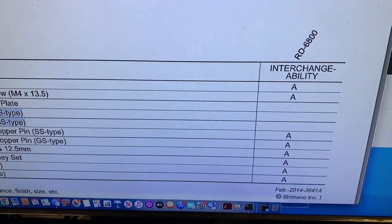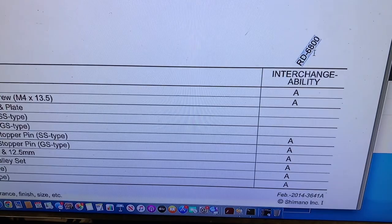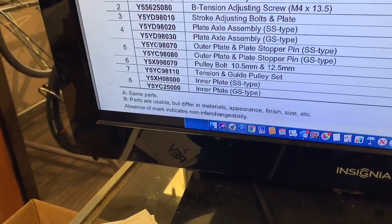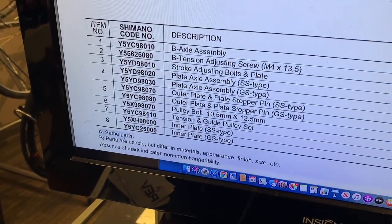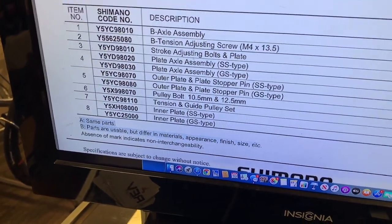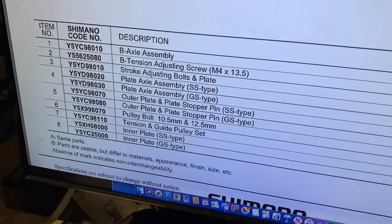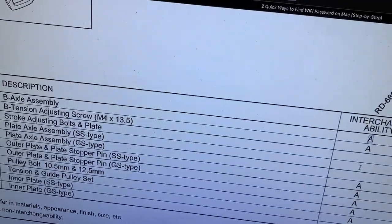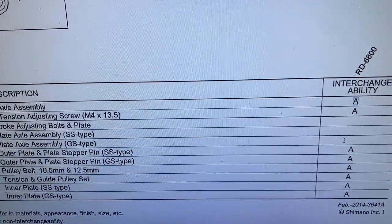If you look here, you can use some of the parts on your R6800. 'A' means same parts — here's the legend for the chart: A means same parts, B means you could use them but they look a little different. The B-axle assembly is marked A, so that's compatible. The plate assemblies, however, are not interchangeable between the DI2 version and the 6800.